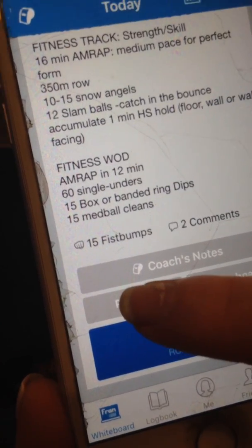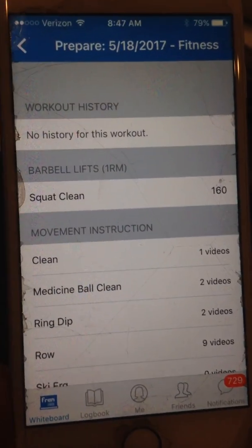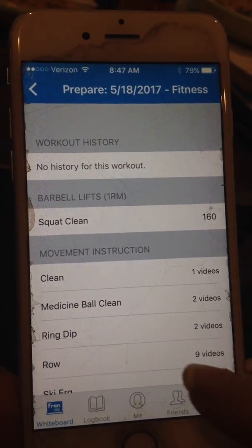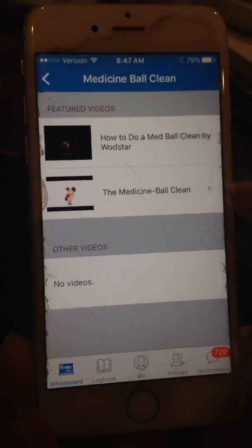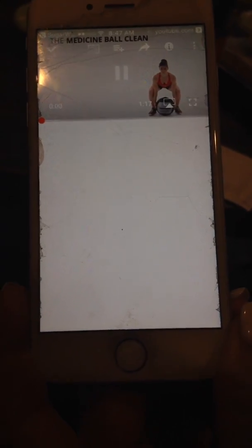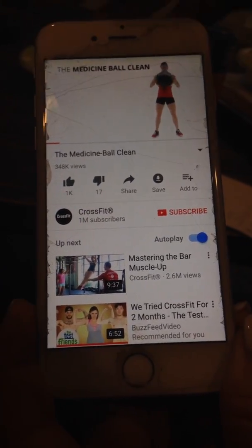I'm going to click on here and today we had medicine ball clean, so I'm going to pretend like I don't know what a medicine ball clean is — maybe I forgot. There's some movement instruction down here, so I'm going to click on medicine ball clean. It's going to take me to two YouTube videos, and I can choose to watch one of these to feel comfortable with what I'm getting ready to do the next day. There's an instructional video, so you get the picture.